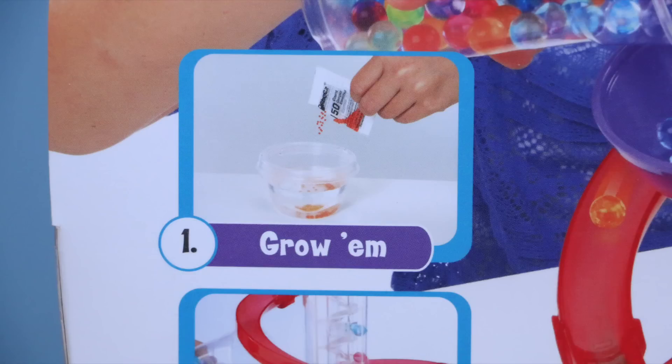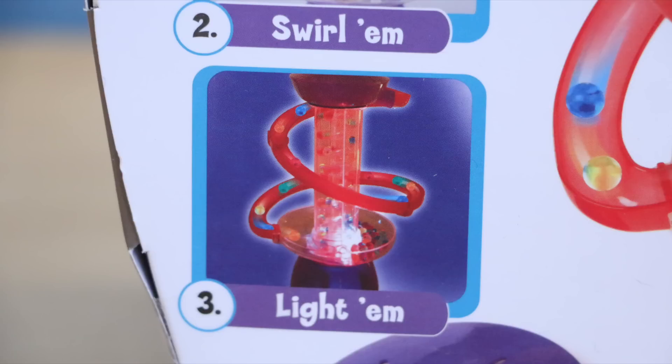With the Orbeez in the set, you grow them, swirl them, and light them.